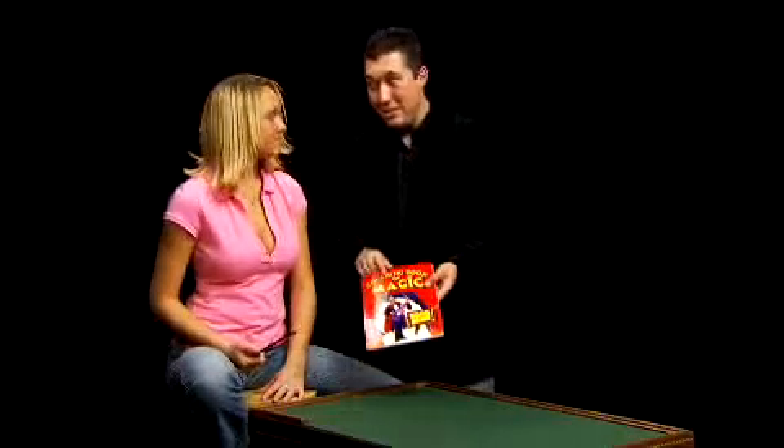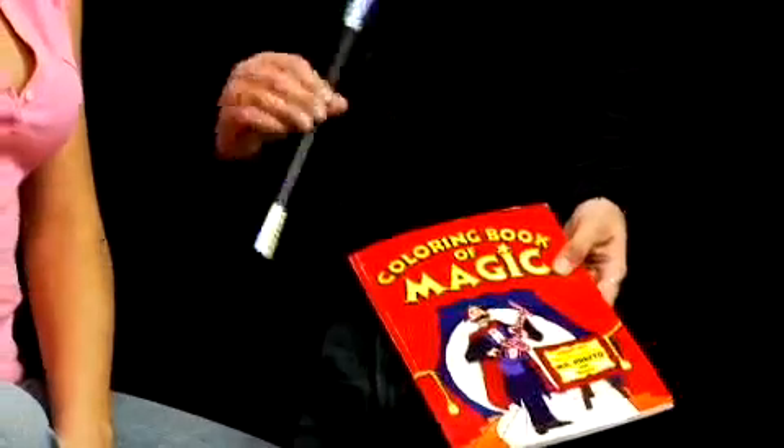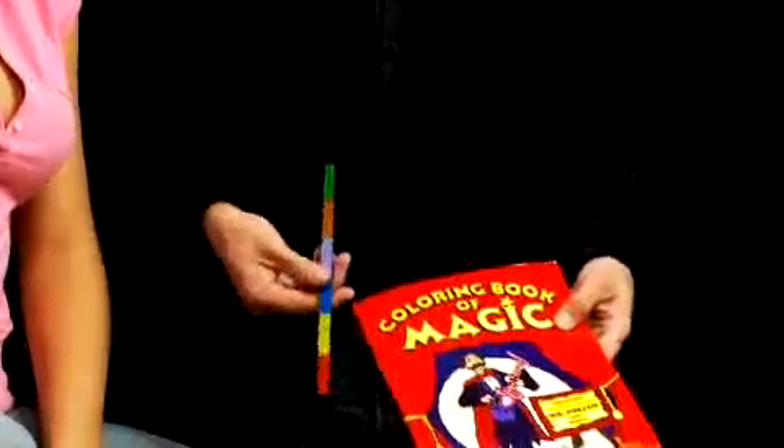Now, how do you usually color in a coloring book? With crayons. Exactly. But this is a magic coloring book. So we have to do something a little different. So we'll take your magic wand here and give it a little bit of a shake to make it a bit more colorful.